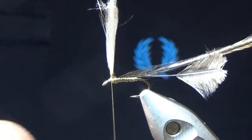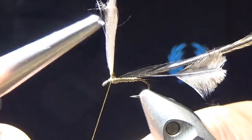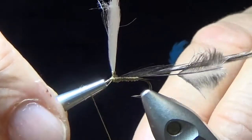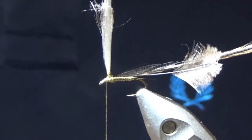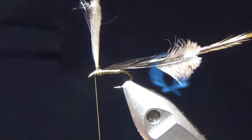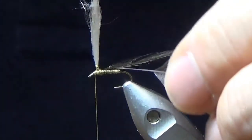I'm going to do my first half hitch. I've got a half hitch tool here — you can use a pen cap, but this is the most effective and simplest way of locking and finishing off your fly. Twice round — once, twice — then roll it up to the eye, over the eye, lock it in. Then I'll trim off that stalk with my hackle pliers.